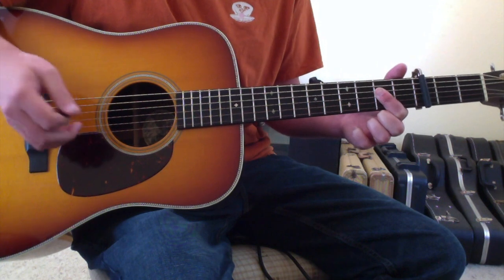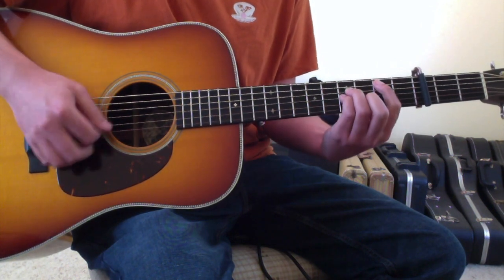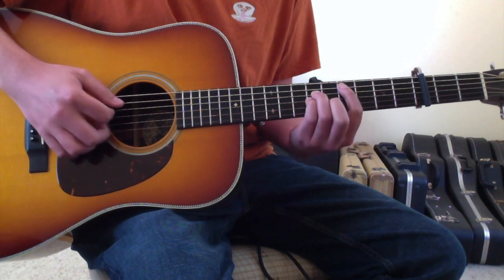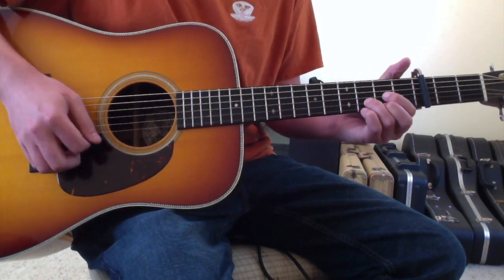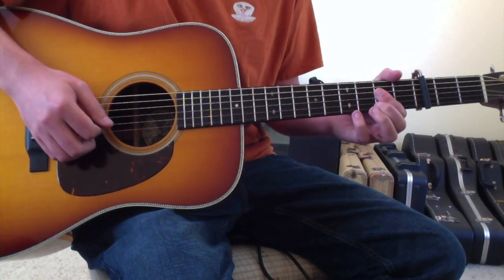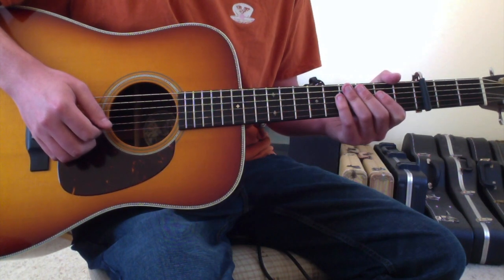For the chorus in the capo version - that was the verse - the chorus would be A to the B minor, and then it would immediately come up to the C sharp minor, to the B minor, to the D before going back into the A. Those are the chords and movements for All Yorn by Tyler Childers. Hopefully this gives you an idea of how to approach the song.